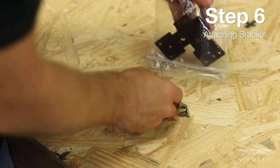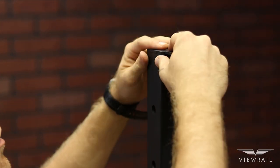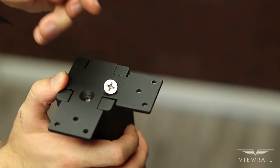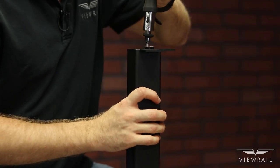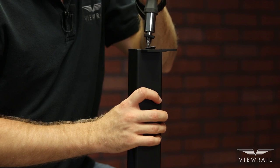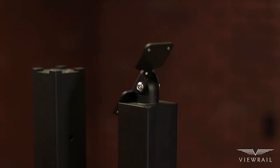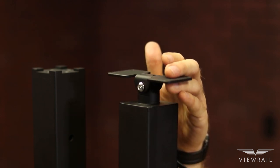Step 6: Attaching the handrail bracket. Position the handrail bracket on top of your posts and attach it with the provided screws. If your system utilizes corner posts, make sure the bracket is oriented so that it turns the corner the correct way. The Express angle posts come with a universal handrail bracket that will allow it to pivot on the angle of your stairway.